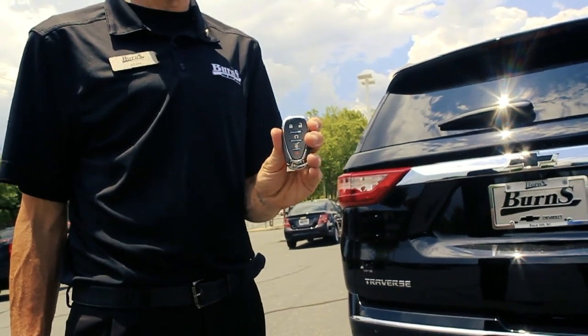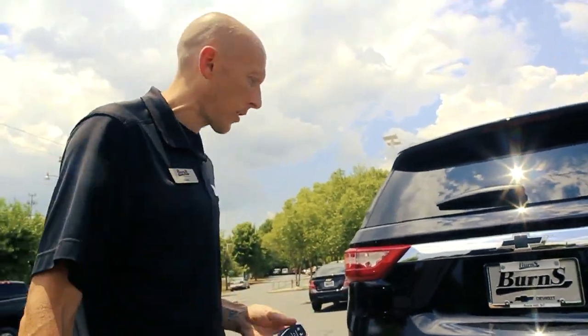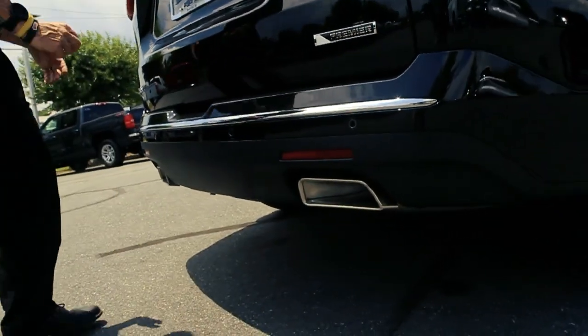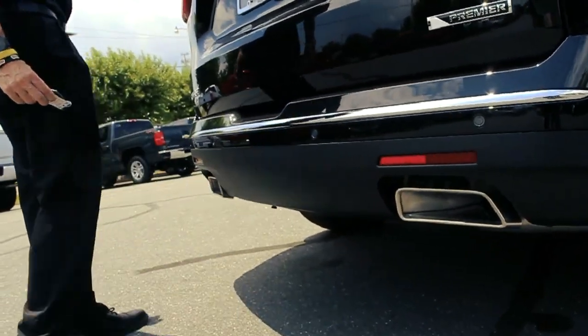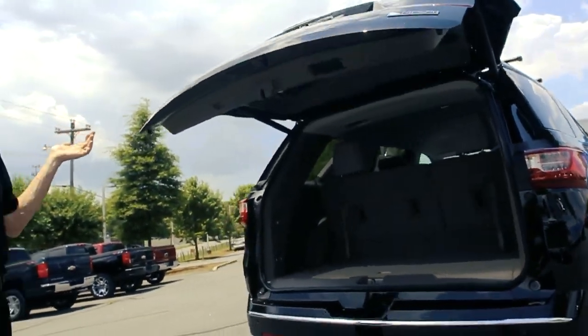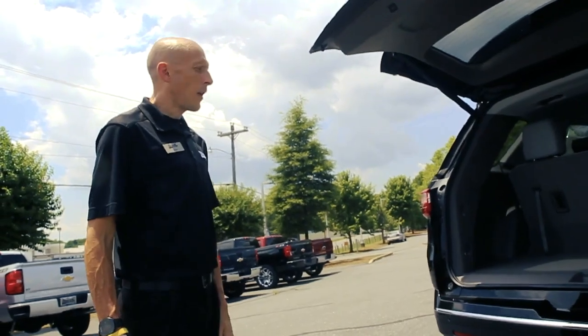Make sure you have the key remote on you at all times — it will not work if it's not there. Contrary to the proper lift, the tailgate kick plate is not here; it is rotated right over here. Stick your foot up underneath there, and voila — a hands-free tailgate.